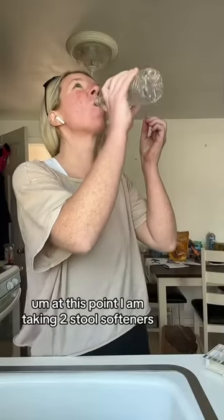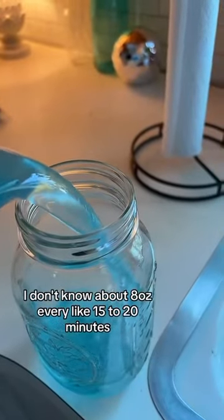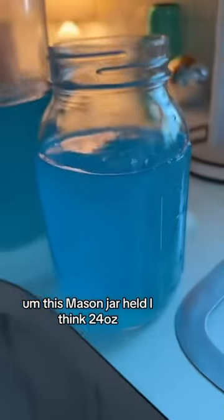Lifesavers and hard candies are definitely a lifesaver for me. At this point I am taking two stool softeners. It's about four o'clock and I'm going to start drinking my prep. You are supposed to drink about eight ounces every 15 to 20 minutes. This mason jar held about 24 ounces.